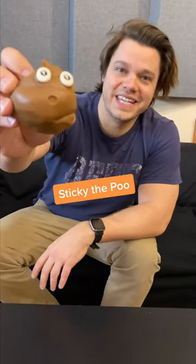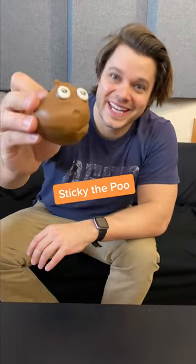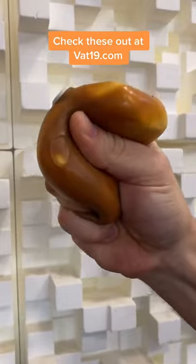And this is Sticky the Pooh, and while it doesn't stink, it does stick. It sticks to lots of surfaces and it's satisfying to squish.